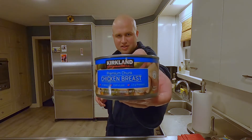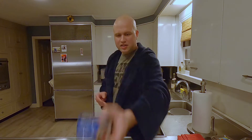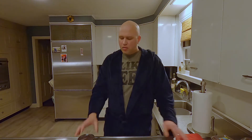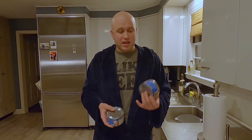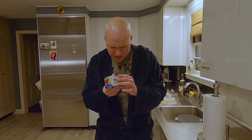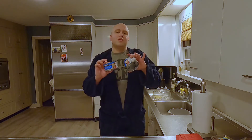But what I find is the simplest thing to use is canned chicken — specifically the Costco Kirkland brand. It comes in this nice 12.5-ounce container. If you shake it, you can tell it's mostly water, just like canned tuna. So what we're going to do is use two of these. The cool thing about these is they obviously don't go bad very soon — this one expires October 17th, 2022. We're going to open these up, drain them out, and use them for our chicken salad.